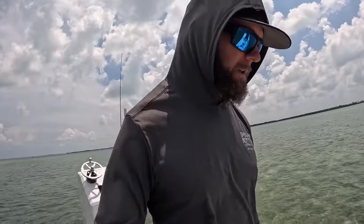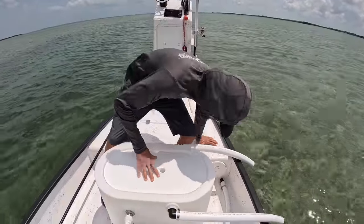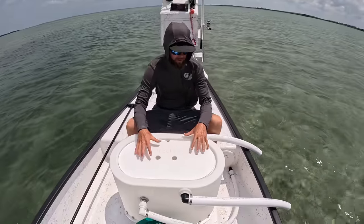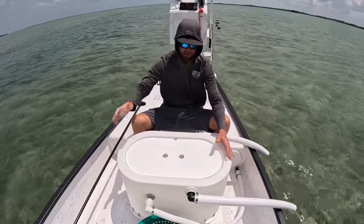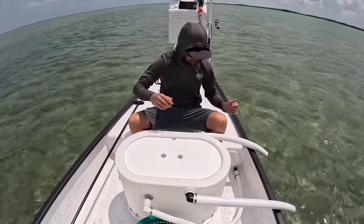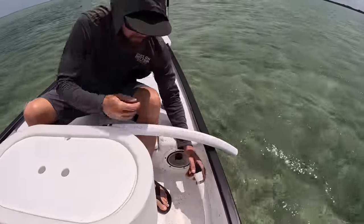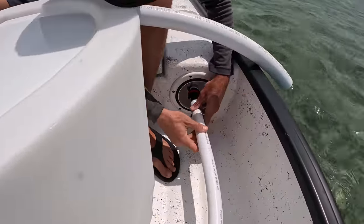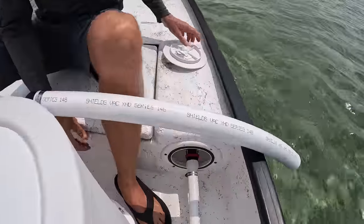First things first, I want to get this livewell hooked up and get it going, make sure it's draining properly. I'll show you the concept behind this. This is obviously removable. One of the reasons I went with removable is because we dive more than we fish, but I do fish sometimes and it'd be nicer to have a bigger livewell — if I want to fill the big boat up with bait or go tuna fishing, I have a livewell big enough. This is our disconnect — these are actually for wakeboard ballast tanks. I pop right in there, pull that red clip forward, and it snaps into place. My livewell is connected.